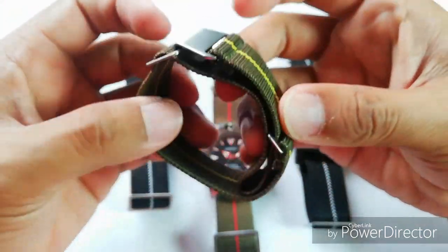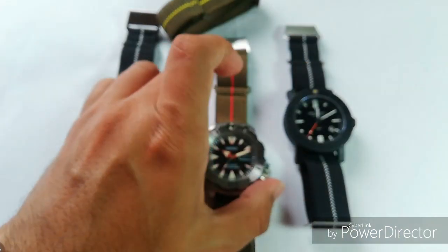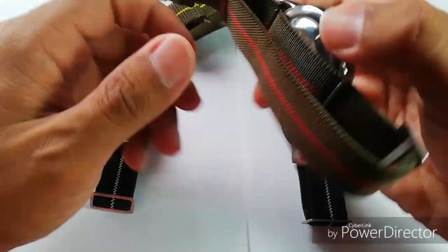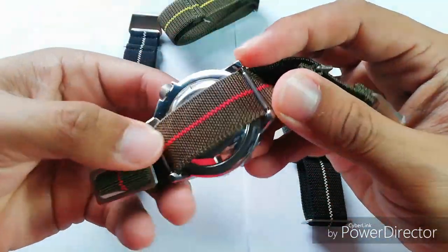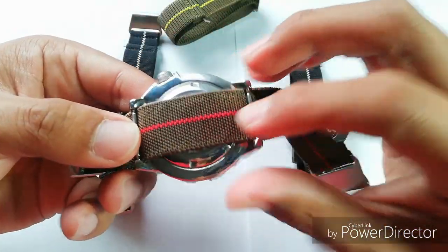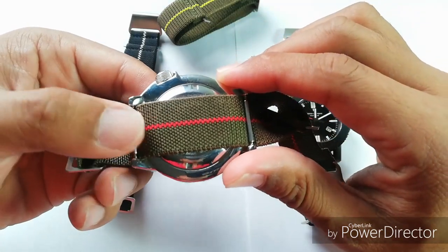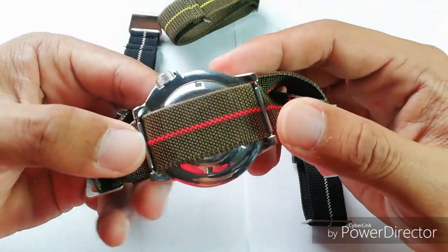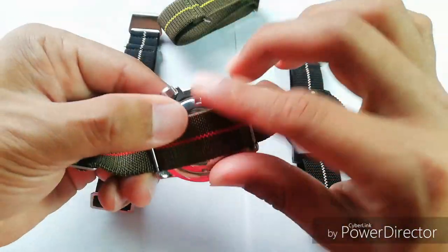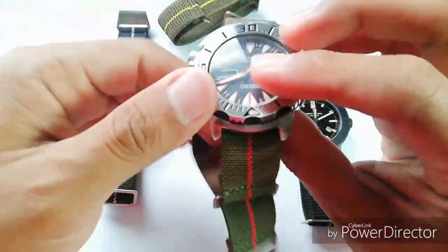So how do you fit it to the watch? You need to put the strap first, then put the spring bar on top of it — you can see like so. You can't really do it as you normally would with a regular narrow strap. Once you've got the spring bars in, make sure it's tight by pulling both sides and you are good to go.